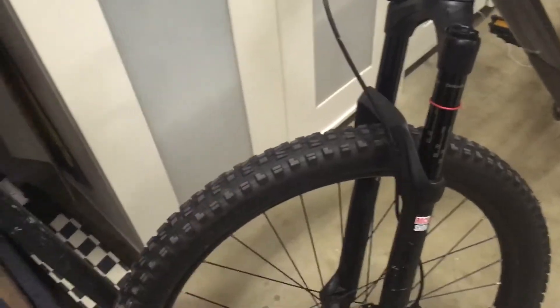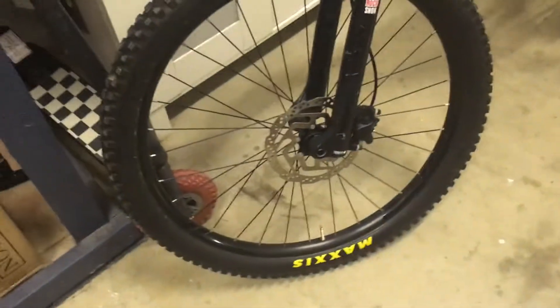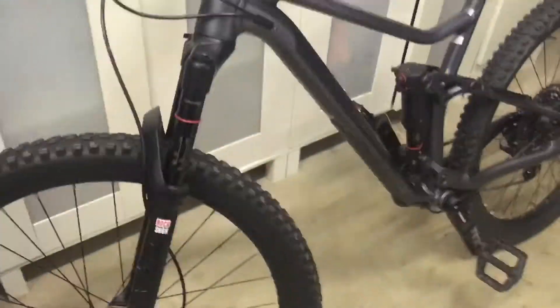Starting with the front, we've got the wheel — 27.5 inch by 2.3, so they're a bit smaller but quite thick. It's brand new as well, brand new Maxxis tire. Moving on, we've got hydraulic disc in the front.